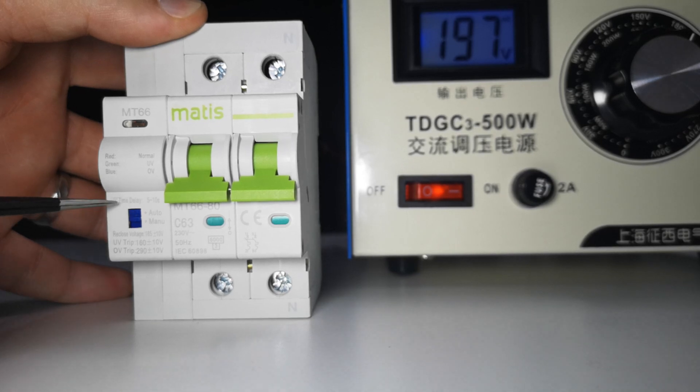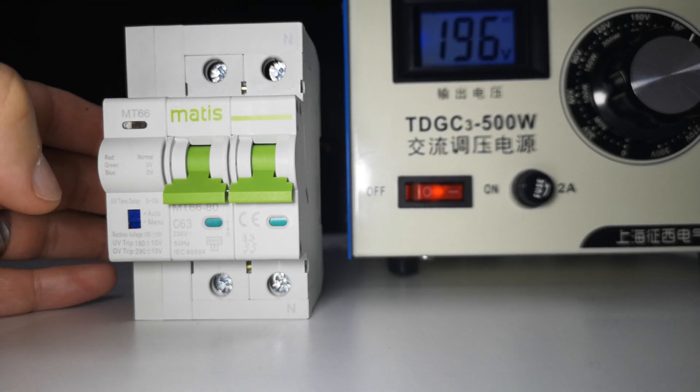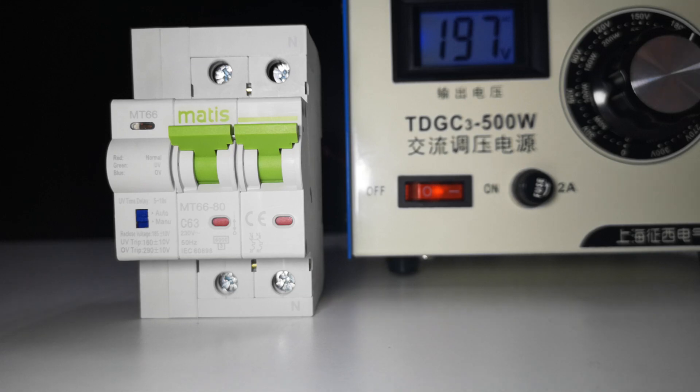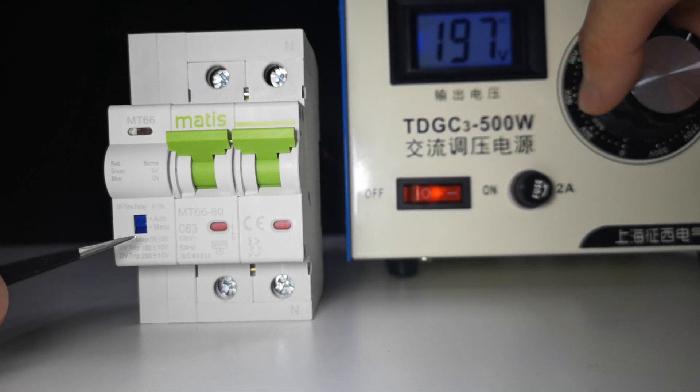When you receive this sample, you need to switch it to the auto mode, and then manually switch on the breaker for the first time. After that, it will start working automatically.